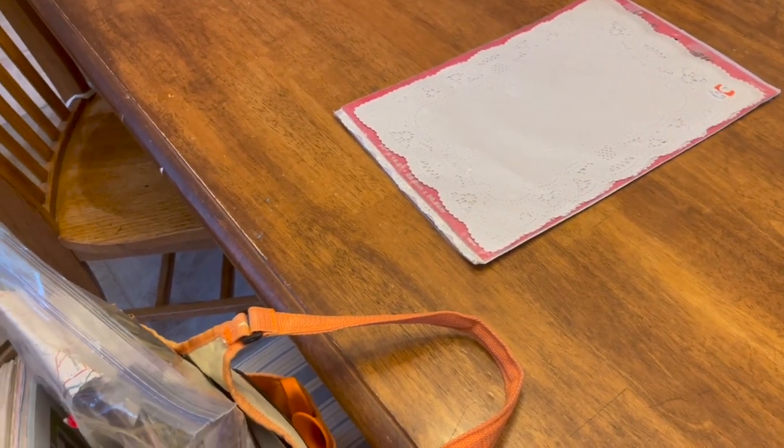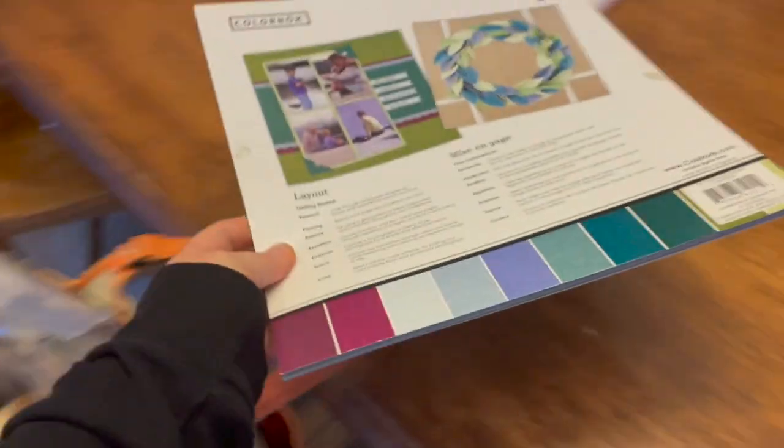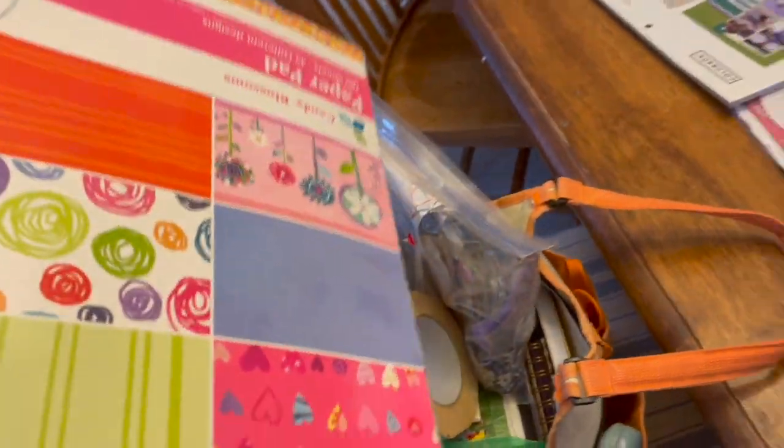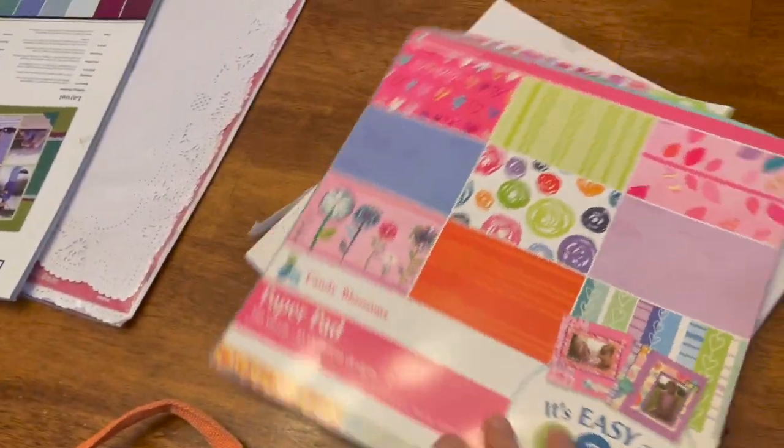This is a paper dolly. They're fantastic to attach to make kind of an old-fashioned look. This is cardstock. Scrapbooking paper is great and you can get it for a really good deal. Plus you can cut it in regular size, which makes it very easy.